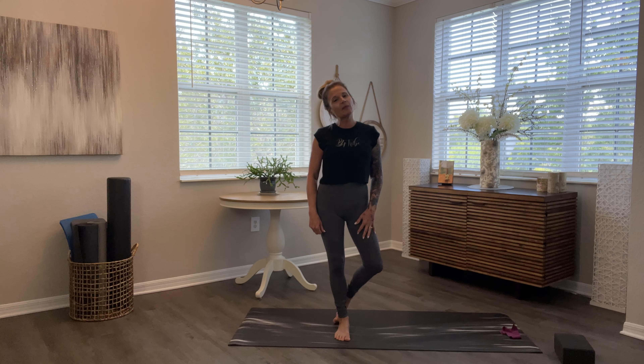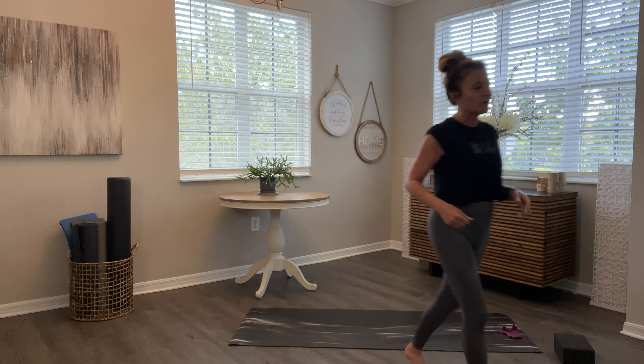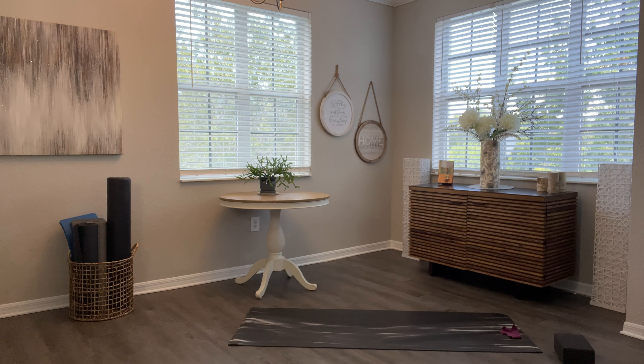Hey guys, I'm Marianne with Beyond the Bar by the Bay. This video contains the exercises from week two of Swimsuit Swagger 2022. I wanted everybody to feel amazing and feel the best that they can in their swimsuits this summer. The challenge went from Memorial Day until the 4th of July. Grab a block if you have it, or a book, and grab a resistance band if you have that. Let's pop some music on and get going with our first exercise.